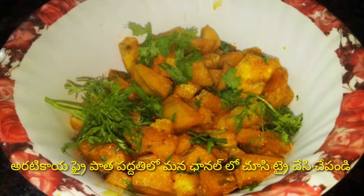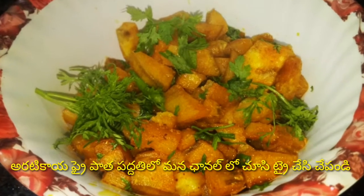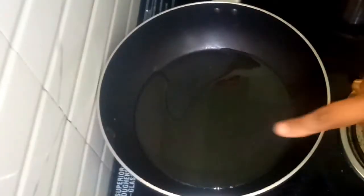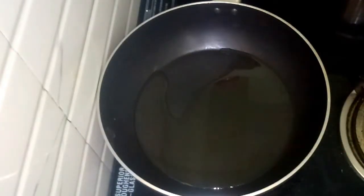Hello and welcome back to my channel. Today, I am going to cook in a pan with 2 spoons of oil.